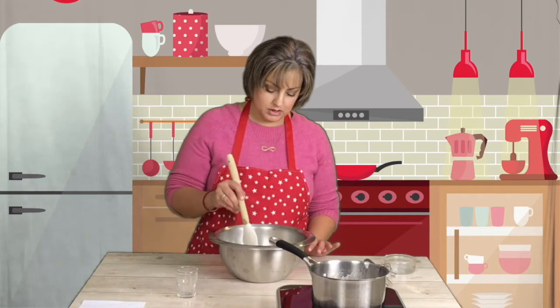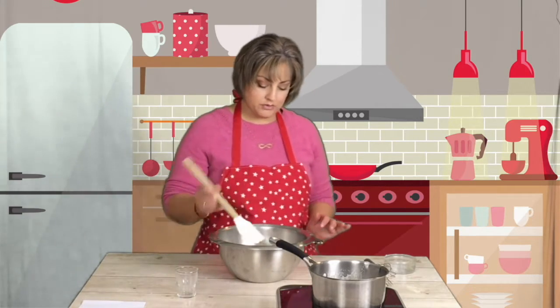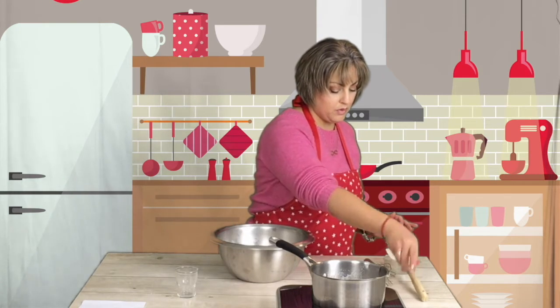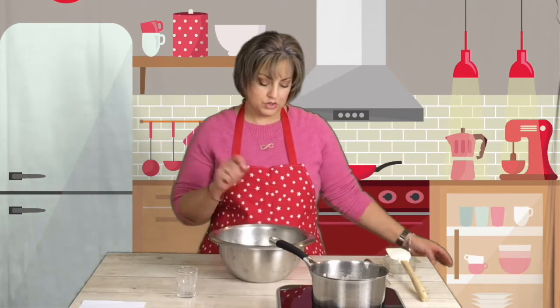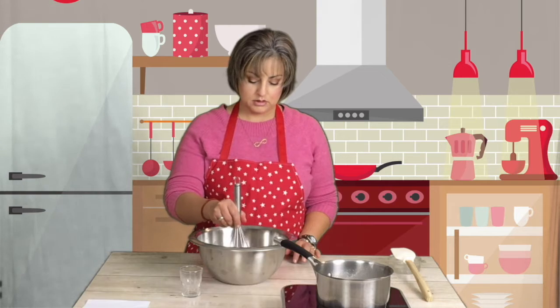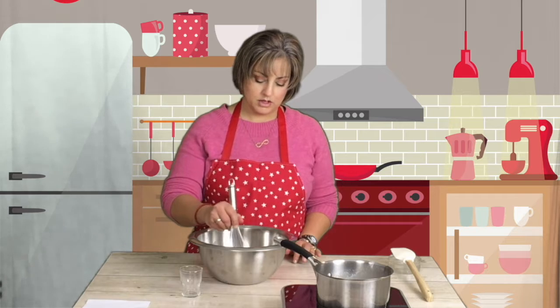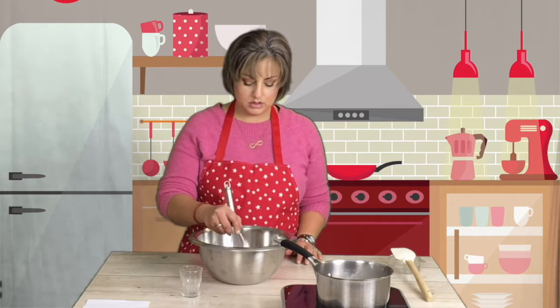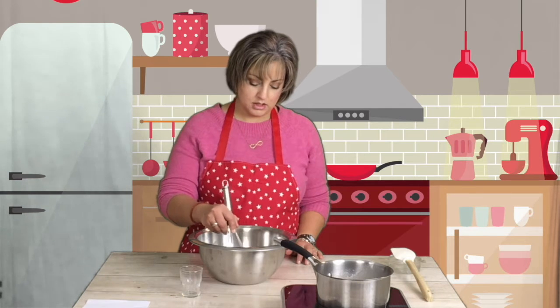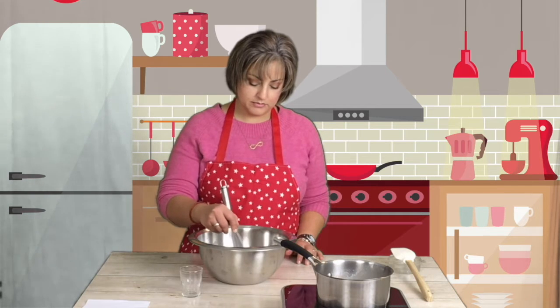Make sure everything is in the heavy cream, and let it sit for about four to five minutes before stirring it. Now, with the whisk in the center, make a little motion — at first it's not going to look like anything; it'll look more like broken chocolate. Patience.